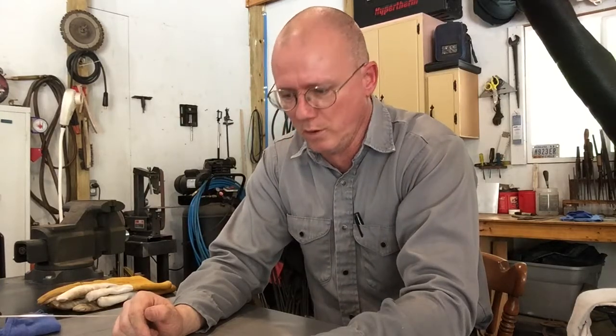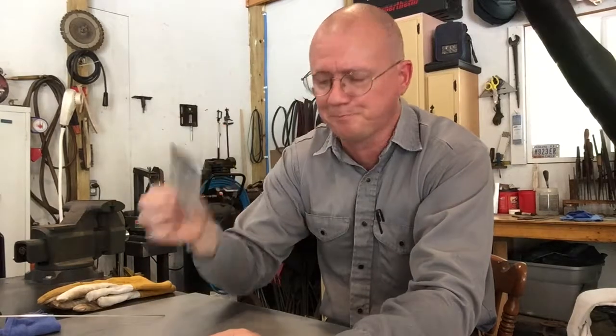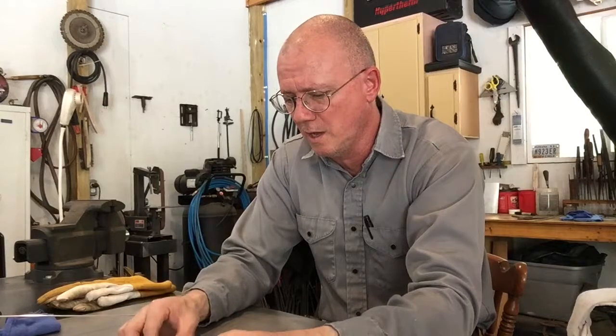We're going to weld on a couple pieces of aluminum today. Just to give you an idea of my settings: this is 3/16 aluminum. I've got the peak amps at 170, slope down at five seconds — I don't know about all these settings, I'm going off some books and YouTube videos. Pre-gas is 0.8 seconds — a little longer than some, but I've got a 25-foot torch lead. Post gas is six seconds, frequency at 70 Hz because it's thicker metal and I'm trying to get penetration, and balance is at 70/30.